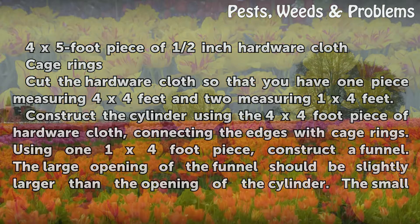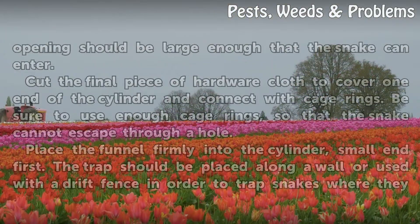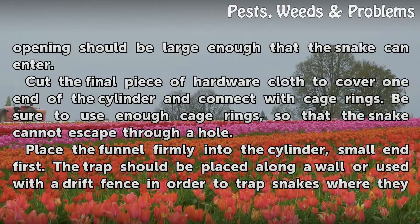The large opening of the funnel should be slightly larger than the opening of the cylinder. The small opening should be large enough that the snake can enter. Cut the final piece of hardware cloth to cover one end of the cylinder and connect with cage rings. Be sure to use enough cage rings so that the snake cannot escape through a hole. Place the funnel firmly into the cylinder, small end first.